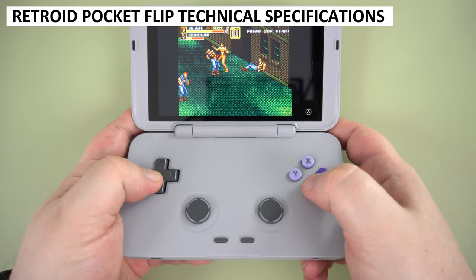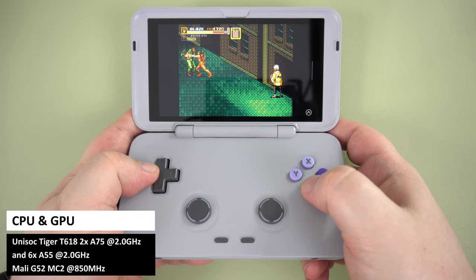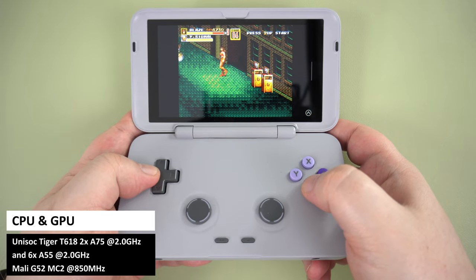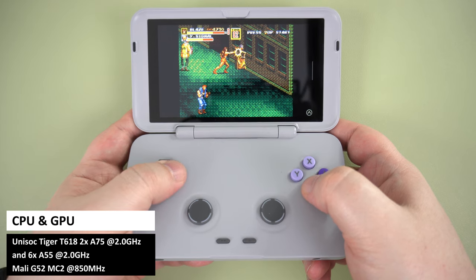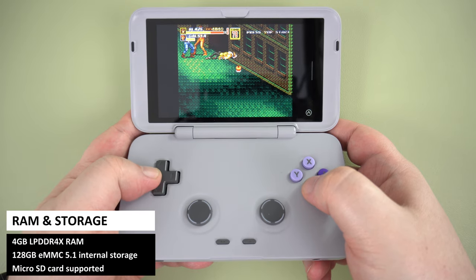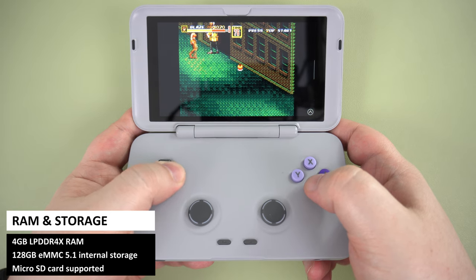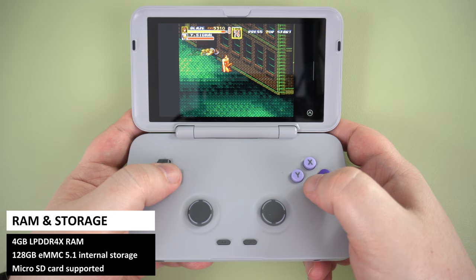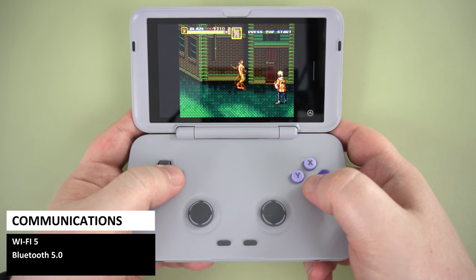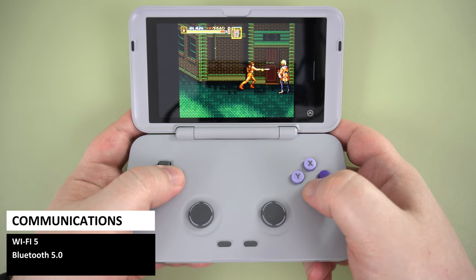If you are familiar with the Pocket 3 Plus, the specs are mostly identical. There is the Unisoc Tiger T1618 Octa-Core processor with two A75 cores and six A55 cores. For graphics, it has the Mali G52 MC2 running at 850 MHz. There is 4GB of LPDDR4X RAM and 128GB of internal eMMC storage, with additional storage available via the MicroSD card slot. It has Wi-Fi 5 support for the Google Play Store, web browsing, or online gaming, and Bluetooth for wireless peripherals such as an extra controller.